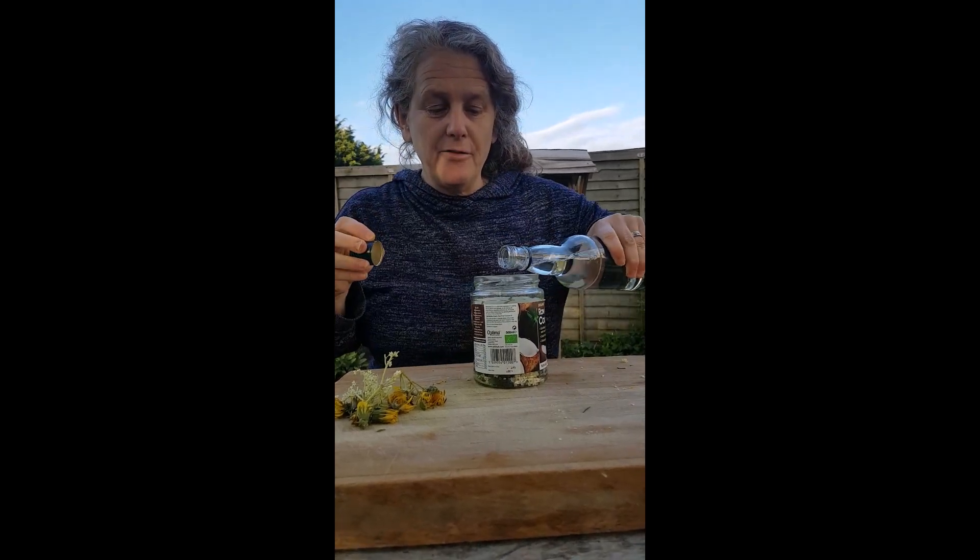I want you to just get out there and do it, don't hang about. All of it is in a jar and then I'm just going to get my vodka and cover it up.